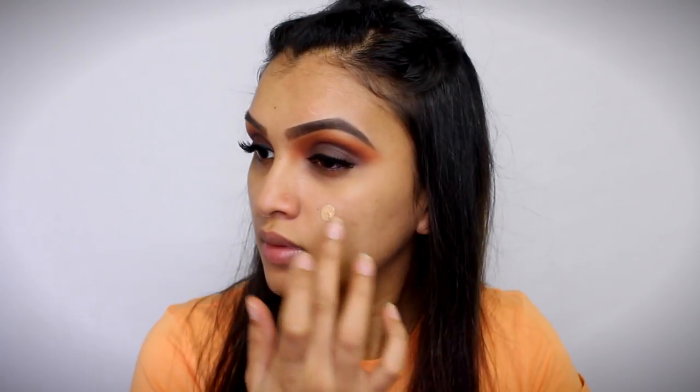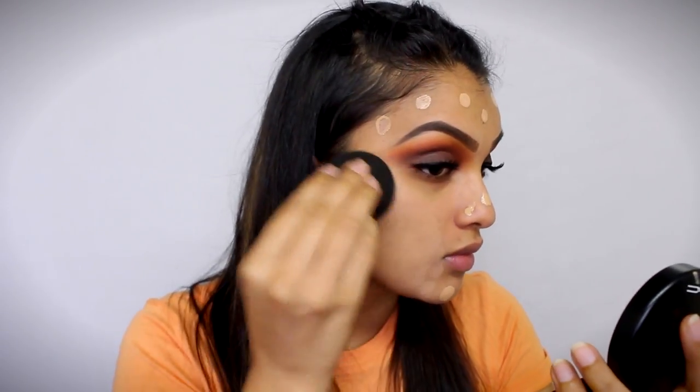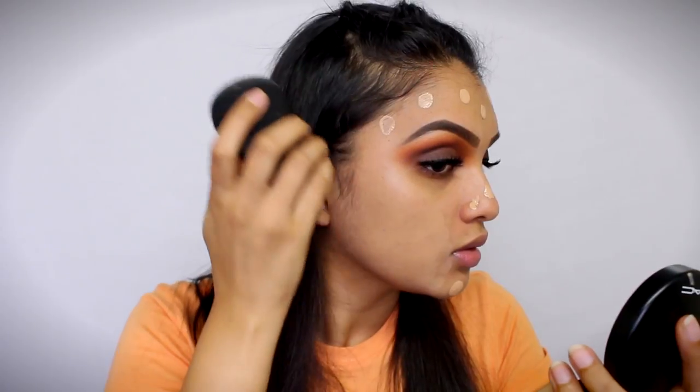And then for my foundation today, I'm going to be using my favourite foundation of all time. That is the Matte and Poreless Maybelline Fit Me Foundation in the shade Sun Beige — that is 310. And then with my beauty sponge, I'm just blending it out.